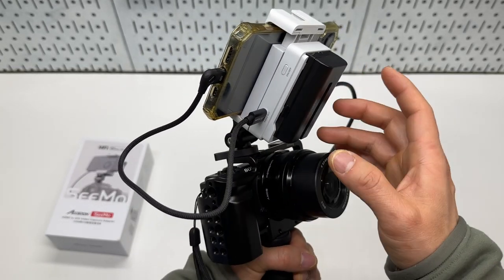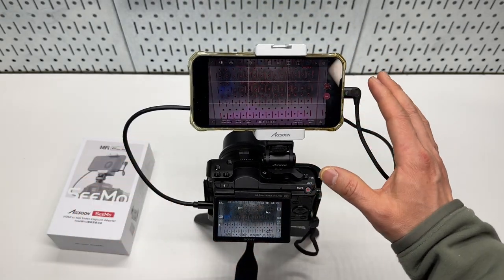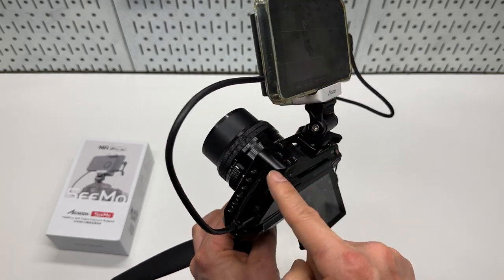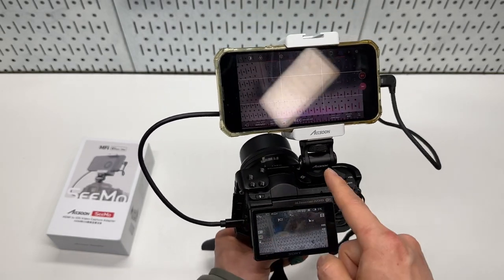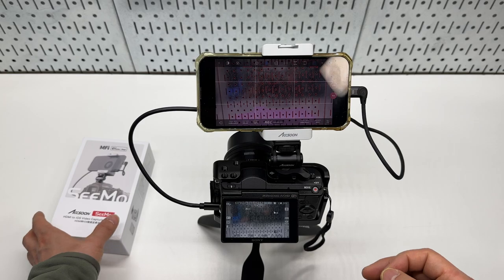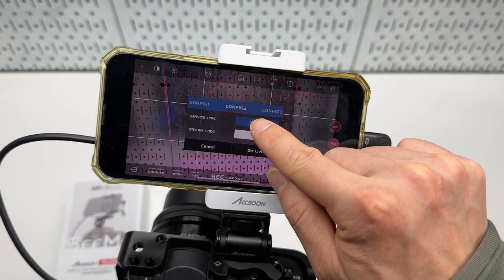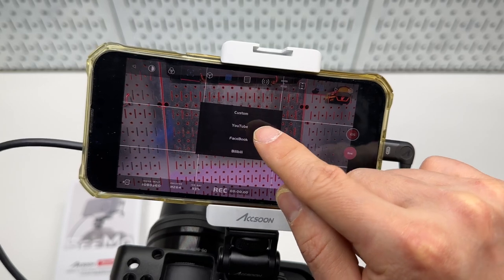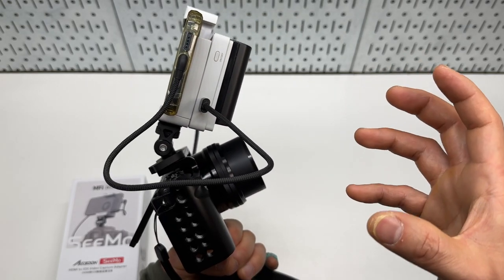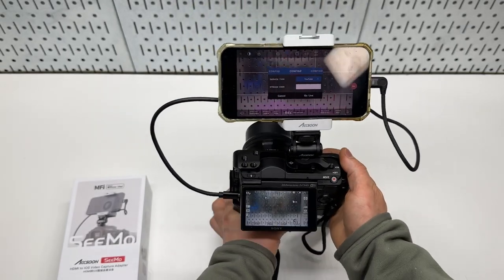The SEMO adapter is probably one of the most interesting accessories I got for my video camera. It turns my iPhone or iPad into a high-quality monitor for any HDMI input. So it's not just limited to the camera — I can also connect it to an Xbox or PS5, or anything with an HDMI output. I can go live with a single button to YouTube, Facebook, or a custom address. It really turns the iPhone into a compact live stream studio with the ability of a high-quality mirrorless camera.